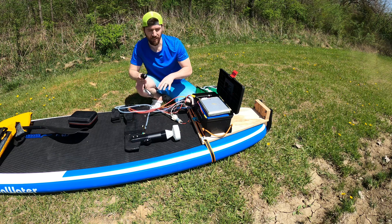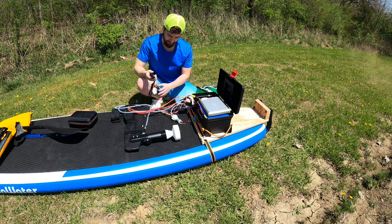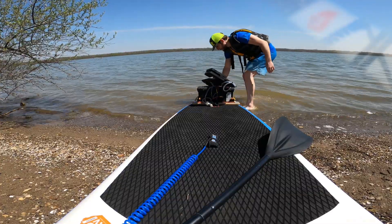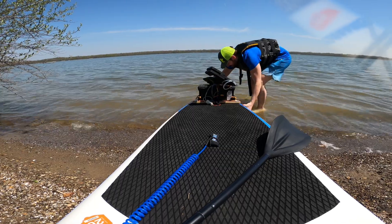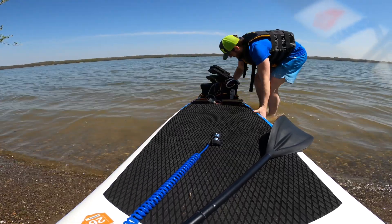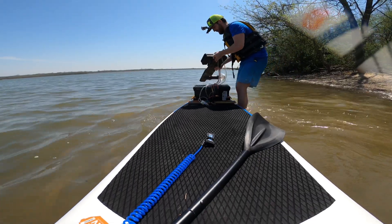Alright, so everything — all the wires are hooked up. There we go. Let's get it all connected nicely and get it in the water.